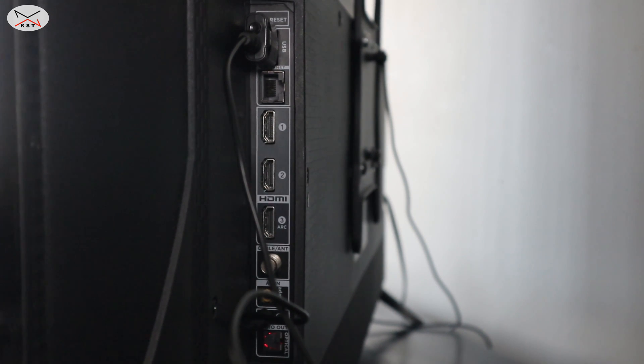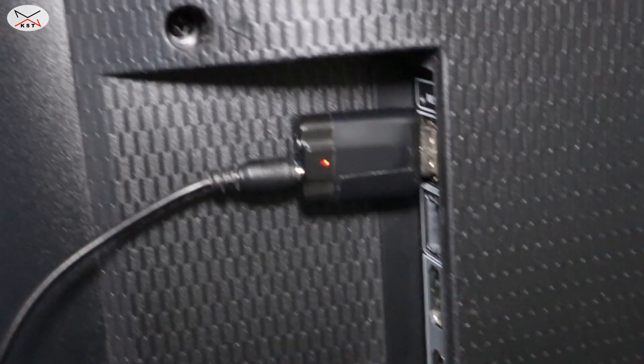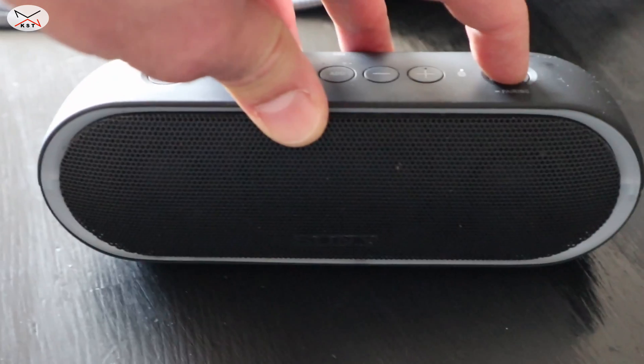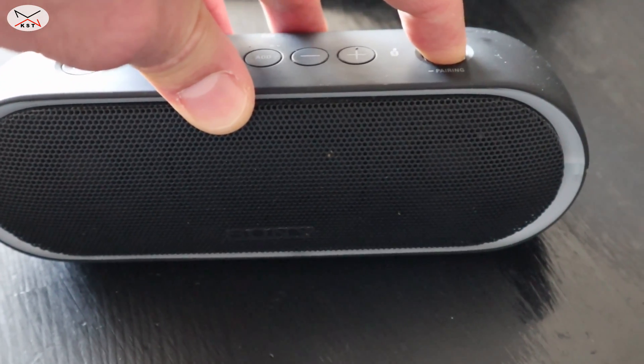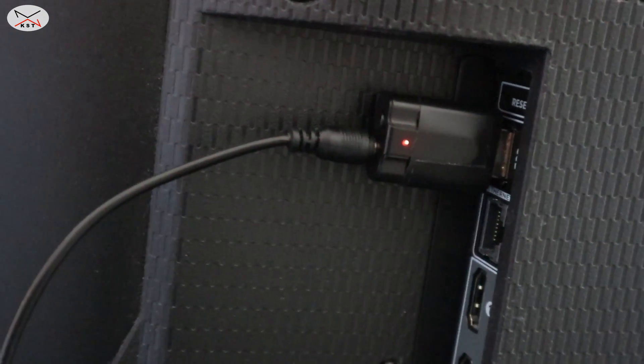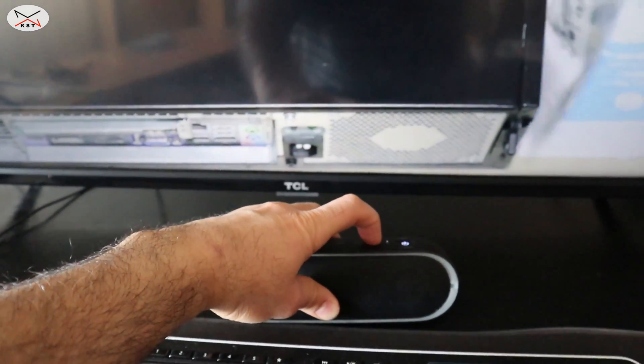Now it's in pairing mode — it's blinking rapid red. Here are my Sony speakers; you can of course pair to any speakers or headphones. I'll turn them on and put them into pairing mode. They should pair in about six seconds. They paired — you can see the red light is now steady and not blinking, which means the speakers are connected to the adapter.